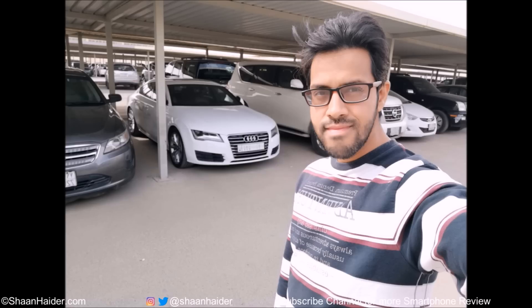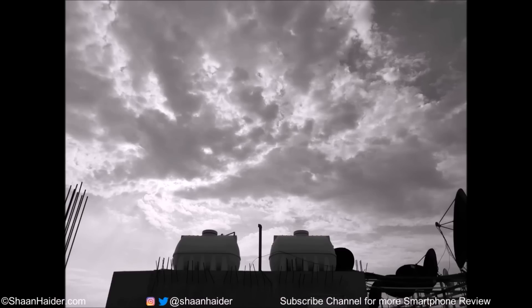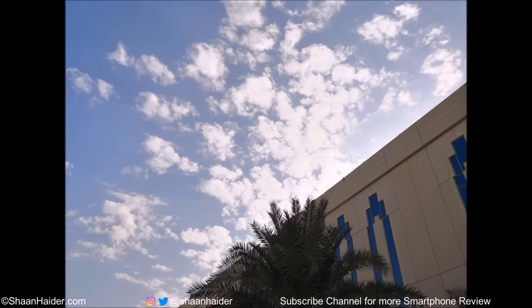Here are a few samples from the front-facing camera with and without portrait mode and beautification. And now some samples of monochrome imaging — the performance is really good, lots of detail, great sharpness, and everything is really good when it comes to monochrome imaging on Huawei Mate 10. The HDR mode works quite well too. The first image is without HDR and the second one is with HDR effect.